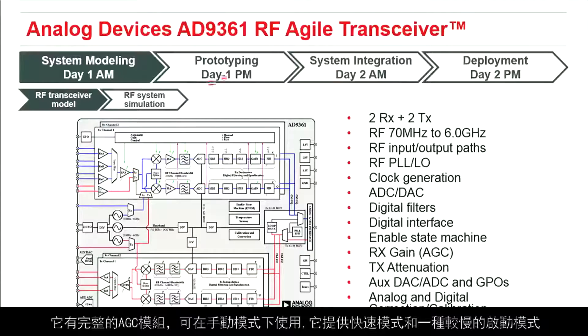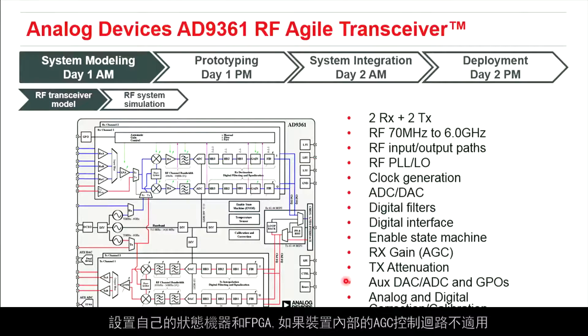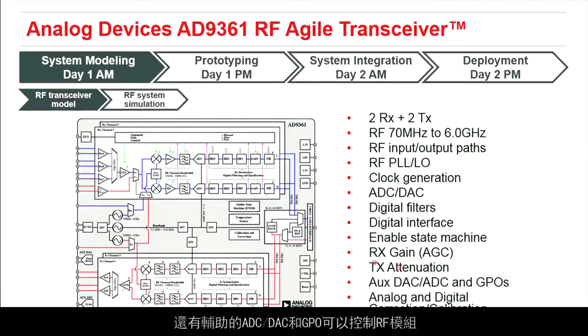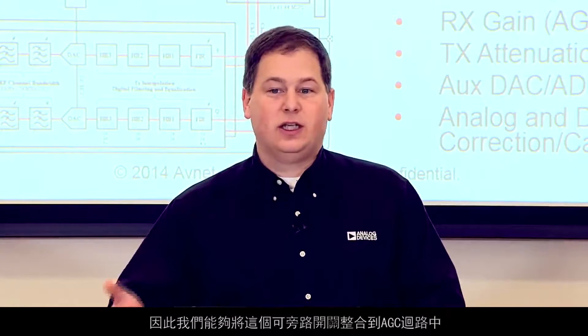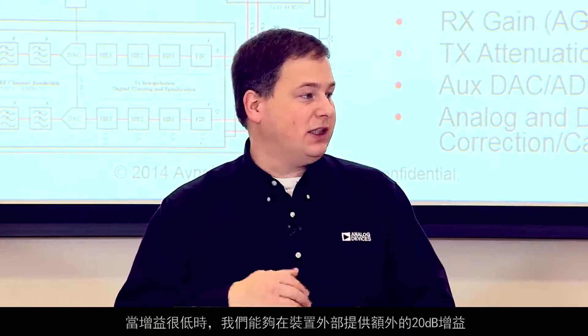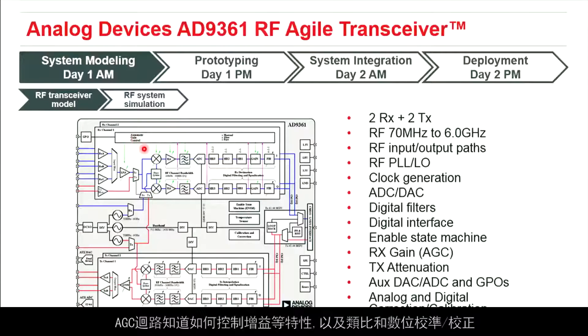It has a complete AGC block that can be used in a manual mode, a fast mode, and a slow attack mode. In manual mode, you can use pin control to monitor different things inside the device and set up your own state machine in an FPGA if the AGC control loops inside the device don't work for you. It also has auxiliary ADCs, DACs, and GPOs to control RF blocks. On the personality card we use, we have an LNA with a bypassable switch incorporated into our AGC loops, so when gain is really low, we can give it an additional 20 dB of gain outside the device.